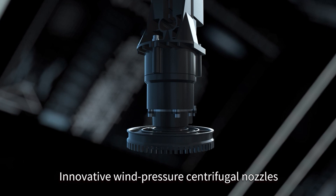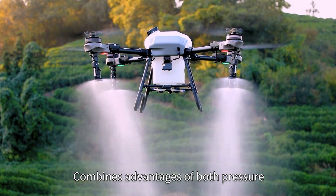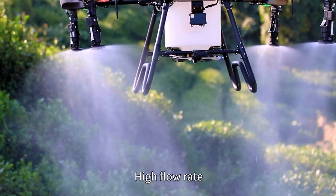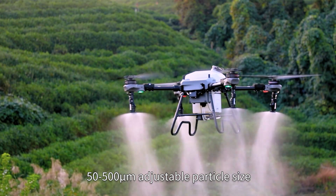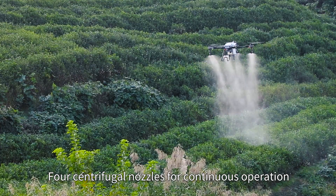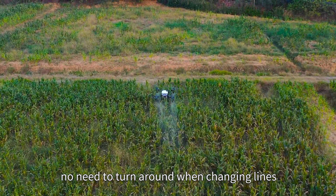Innovative wind pressure centrifugal nozzles combine the advantages of both pressure and centrifugal nozzles. High flow rate with fine optimization. 50–500 micron adjustable particle size for centrifugal nozzles, enabling continuous operation with no need to turn around when changing lines.